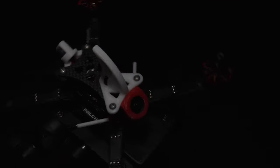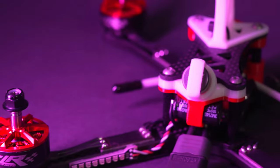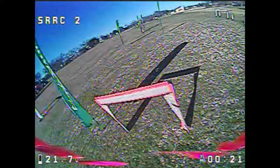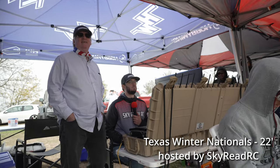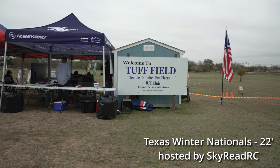Hey guys, John here. Today we're talking about the SkyReadyRC Reflex. This is a new racing frame by SkyReadyRC, a team out in Texas that produces a number of great custom frames.